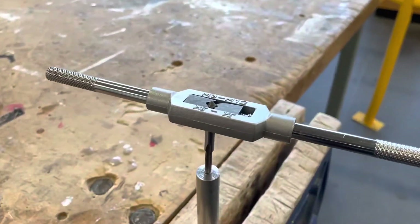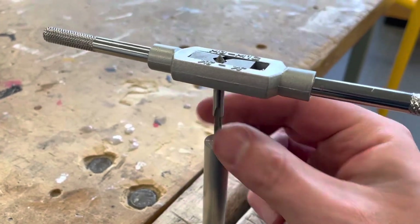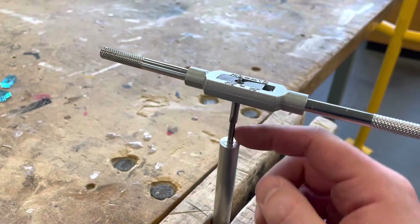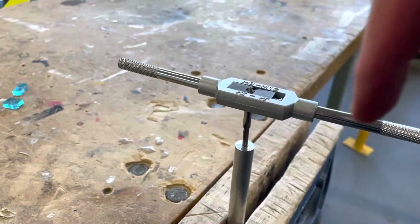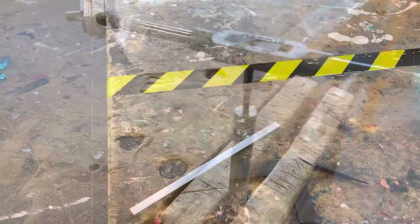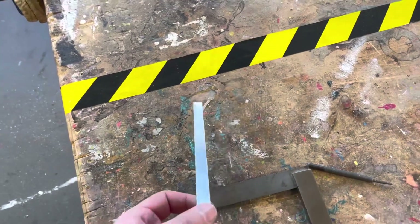Now I need to tap an M4 thread in both drilled ends of the stem as well, making sure the tap is nice and straight so it doesn't go at an angle. Using the same half-turn, quarter-turn-back technique all the way down.